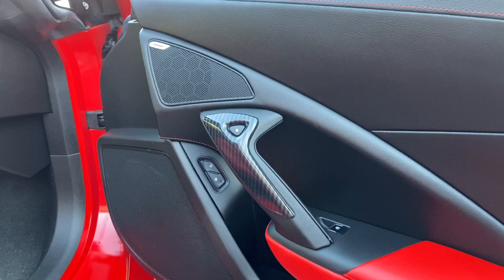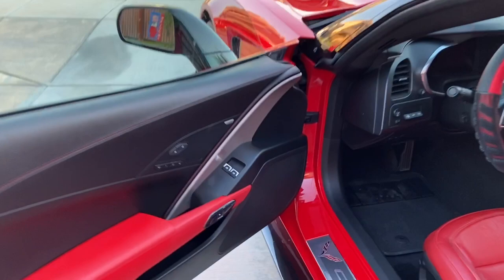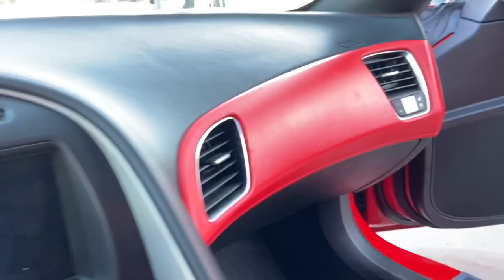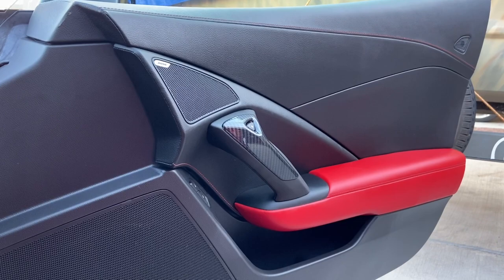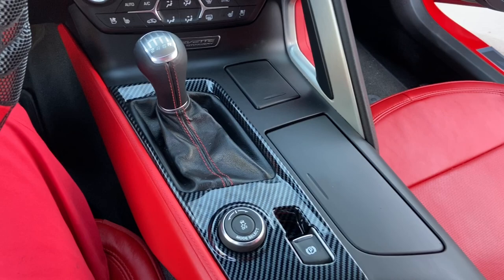I'm on my DJ Khaled right now. Another one. We got another project done. You can see right there we did the driver side electronic door handle release. Also, we did the passenger side door handle release, and we also hit the center console. Check him out. I think it looks pretty drastically different — takes away some of that silver.